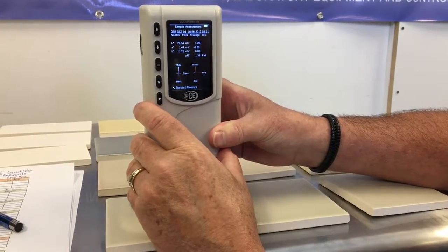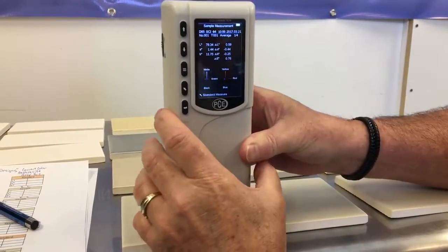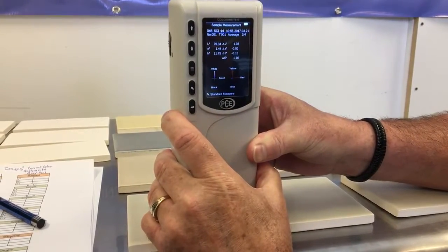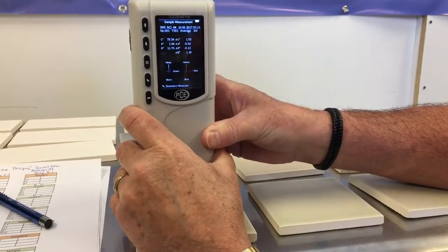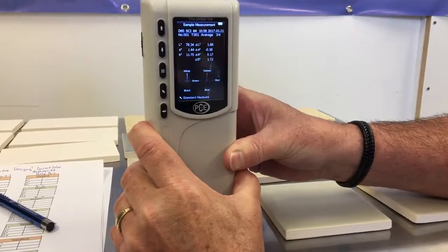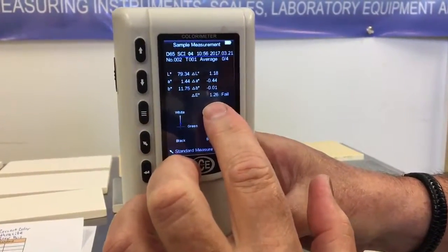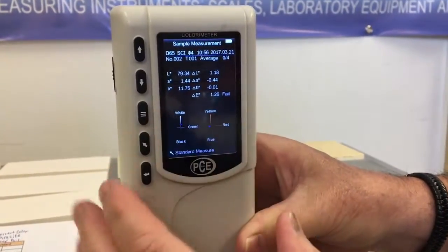Now we're ready to check sample two — one, two, three, and four. We can see that delta E failed on this color by 1.26 from our standard.